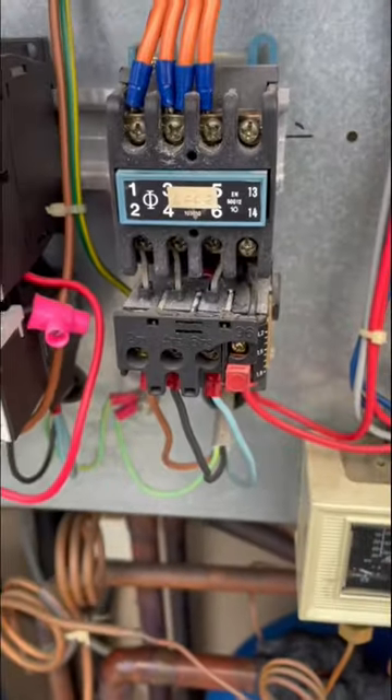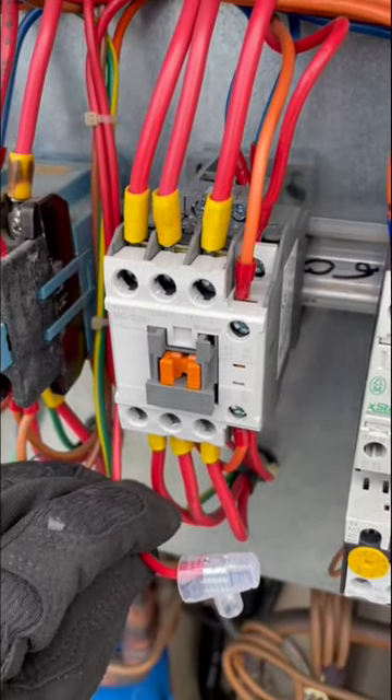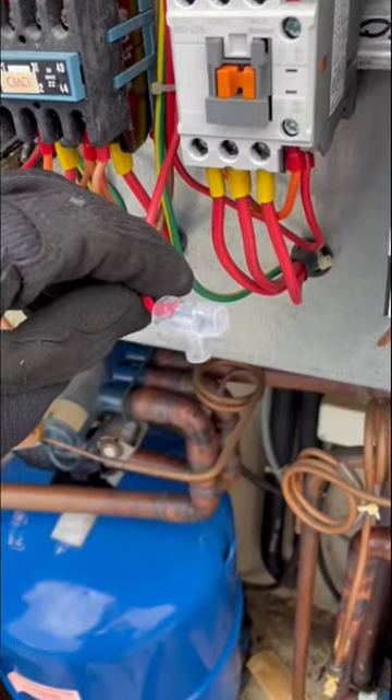It looks OEM, but look at the condition of the thing. Disconnected A1 of the compressor to contactor so it can still have one stage running until we come back and fix it.